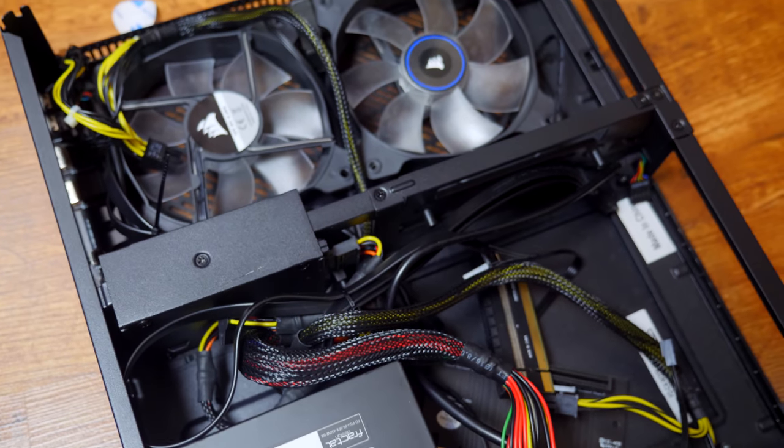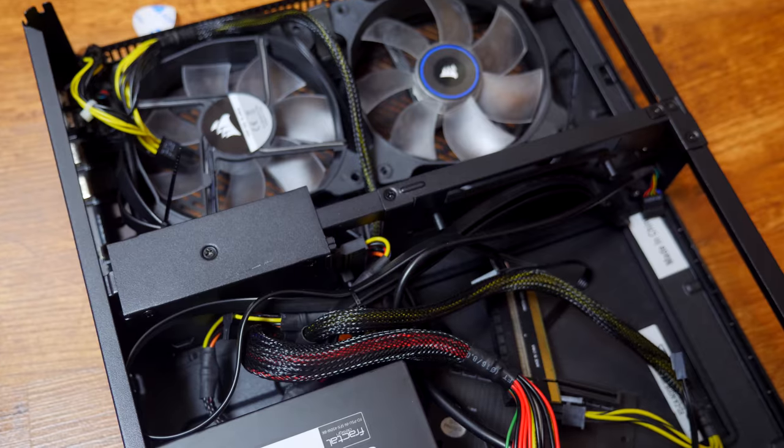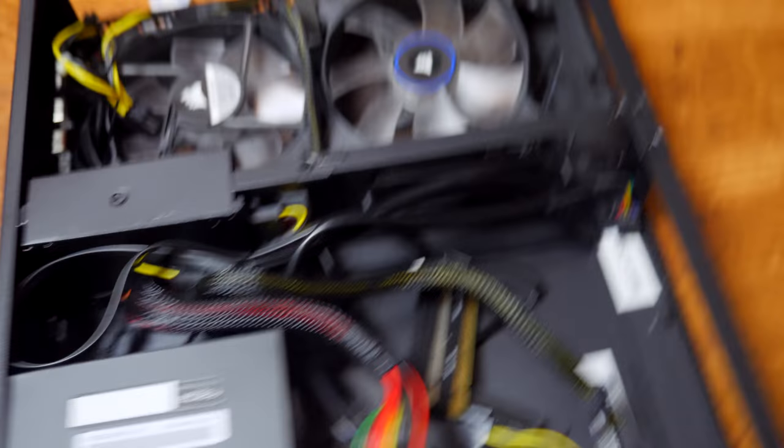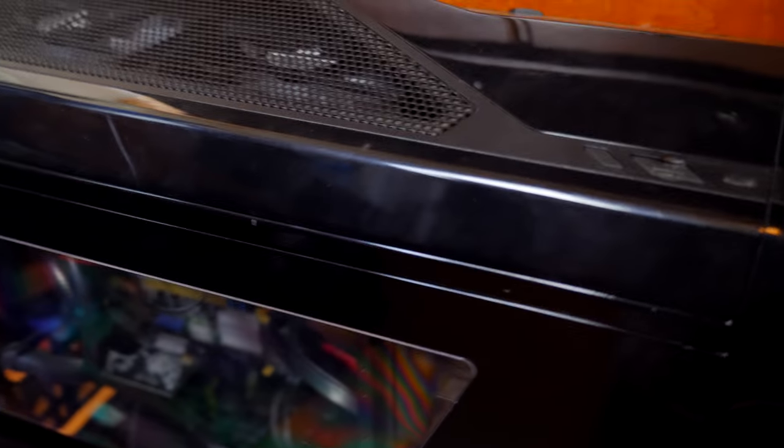I just realized I have two more fans in here, so I could definitely use those for my other setup. This case actually came with a power supply, so the other power supply I could have saved. I did like this case, but it replaced this one right here — which is the old system. Nice case, kinda big, kinda dirty because it was a used one. I bought it off somebody for like 40 bucks. So, nice little upgrade.